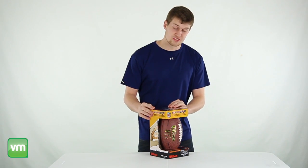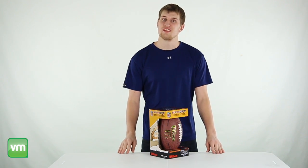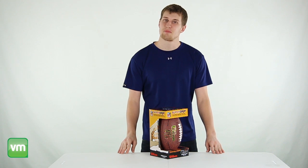We're an authorized Wilson dealer so this football comes with a 1 year warranty, and as always we offer fast, free shipping every day.